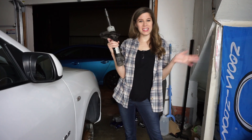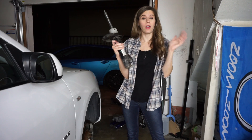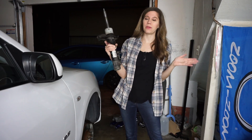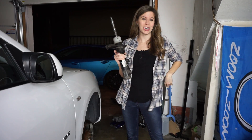Hey guys and welcome back to Everything DIY. Today we're going to be showing you how we replace the shocks and struts on our car. This should be pretty much the same process for most vehicles out there on the road right now. So if you are interested in seeing how we do this, just keep watching.